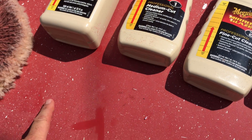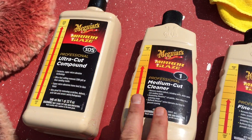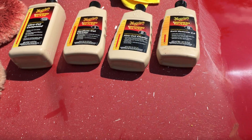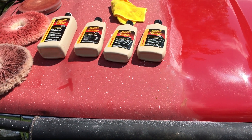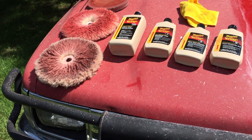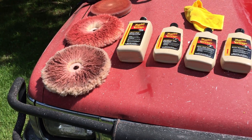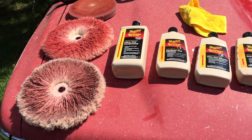Now if you don't have this kind of heavy oxidation, you may not even need to use the heavier cut stuff — you might just start right here with a lighter product. I'm not going to show any buffing today; that's for other videos, and you can YouTube that and see it all day long.